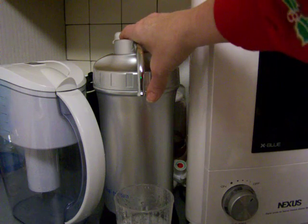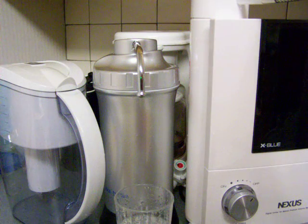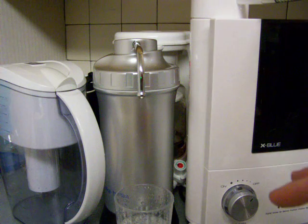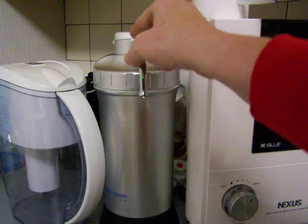It's basically a filter housing with a good filter in it. I'm not going to test it, but it had similar results to the Well Blue Pitcher.